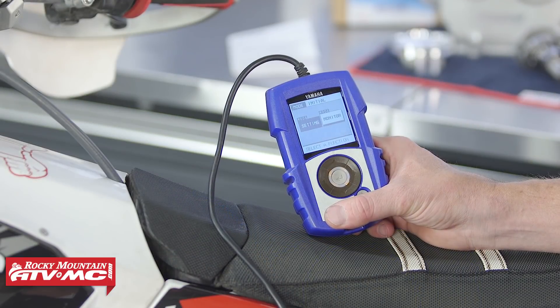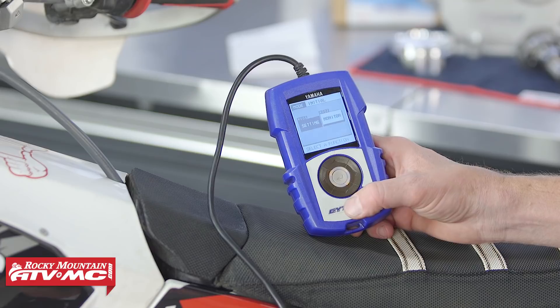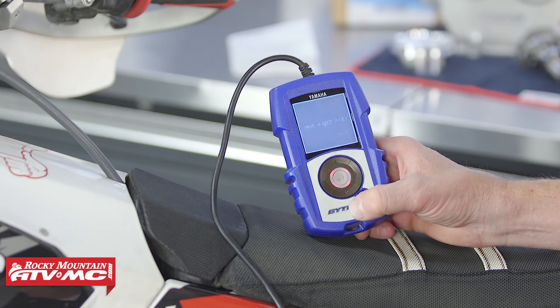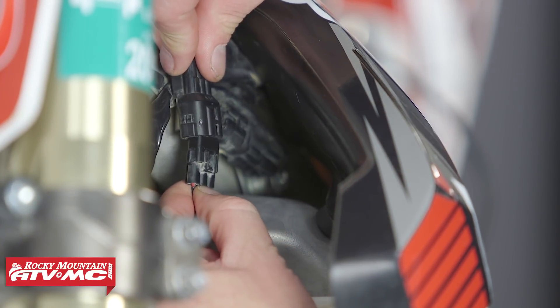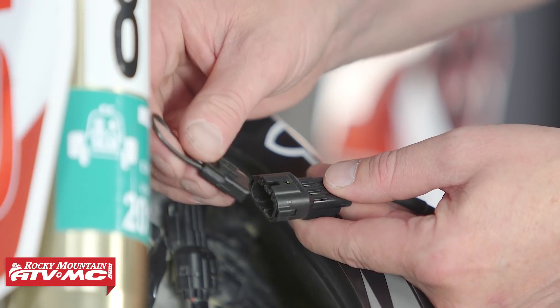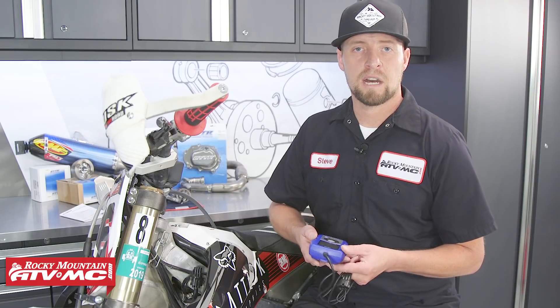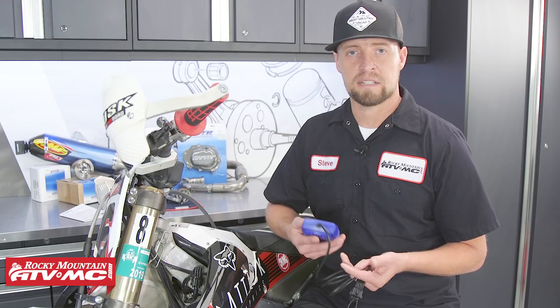Now that we've loaded that into our bike and talked about the monitoring functions, we need to disconnect it from the bike. Go ahead and hold down the power button until it shuts off, then simply disconnect it from the bike. Another cool feature about this unit is you can go ahead and power it back up, modify your map, and save it offline. Then later you can connect it back to the bike and load it.